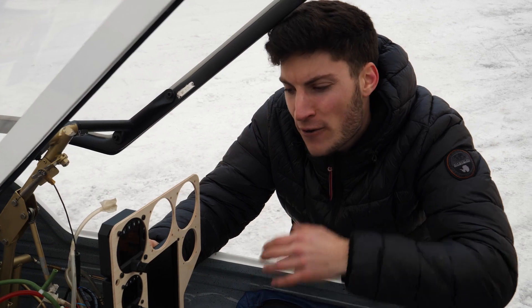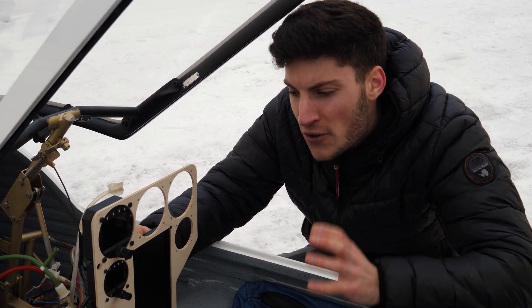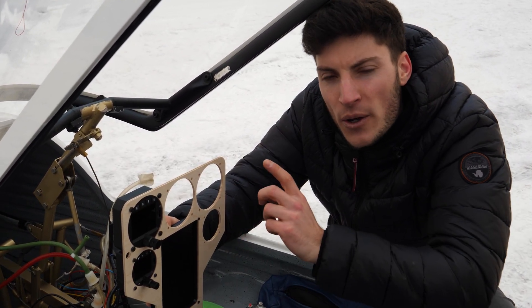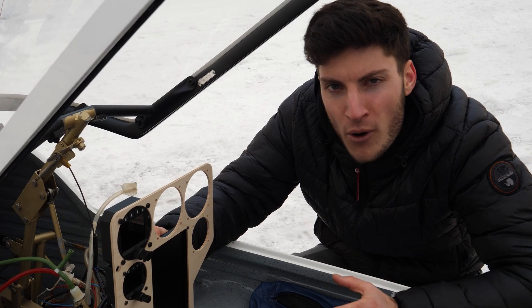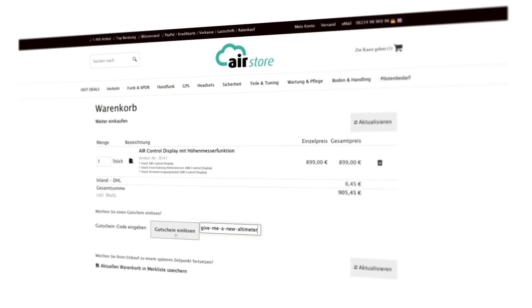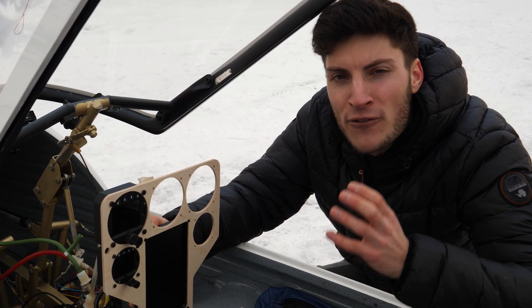If you are currently in the process of upgrading your instrument panel, I have good news. You can get the air control display for a really good price — 204 euros discount for the air control display including the altimeter license. All you need to do is use my coupon code. I will include all the important information in the description below. This offer is only valid till the 21st of February.